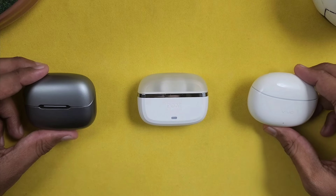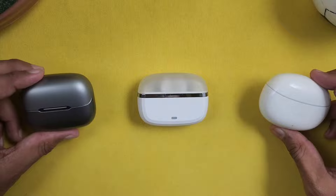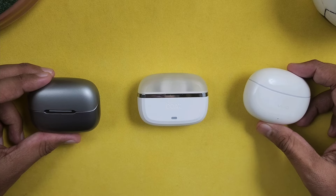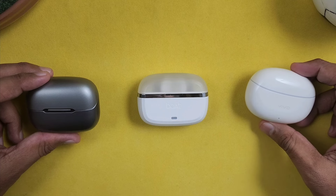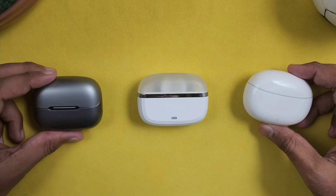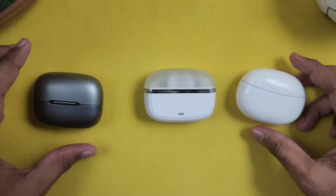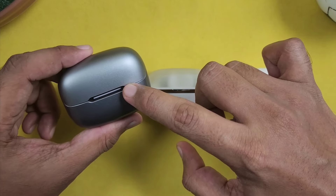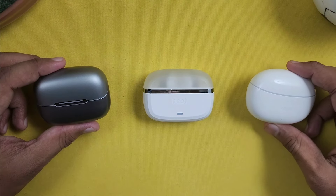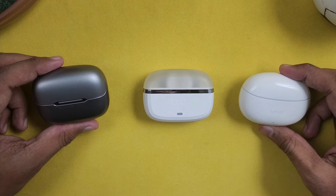Next is connectivity. All 3 earbuds support Bluetooth 5.3 and have a dual pairing option, which is great at the 2000 rupee price point. For fast pairing, the Boat and Vivo support Google Fast Pair. The Bolt is second. All 3 support SBC and AAC audio codecs. For waterproof rating, the Bolt has IPX5 and the Boat has IP54 rating.